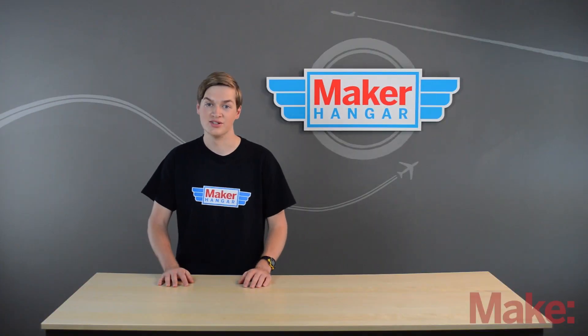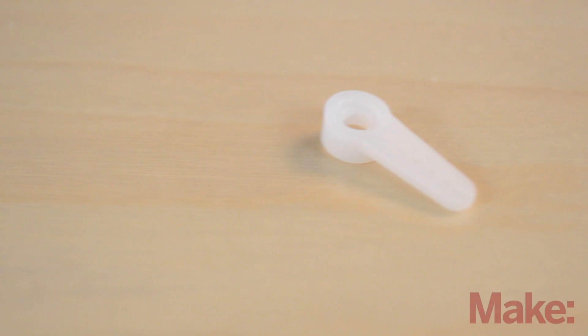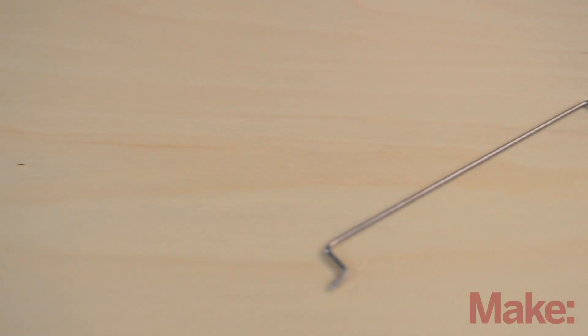Now let's talk about linkages, and there are a couple of parts you're going to need first: the servo arm, the push rod, and the control horn. The servo arm obviously goes on the servo, the control horn goes on the control surface, and then the push rod spans the gap in between these two and allows the servo to push and pull the control surface.